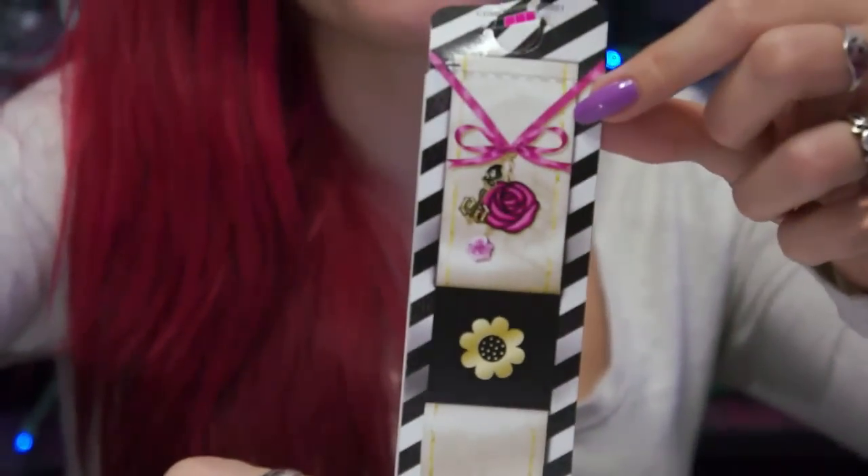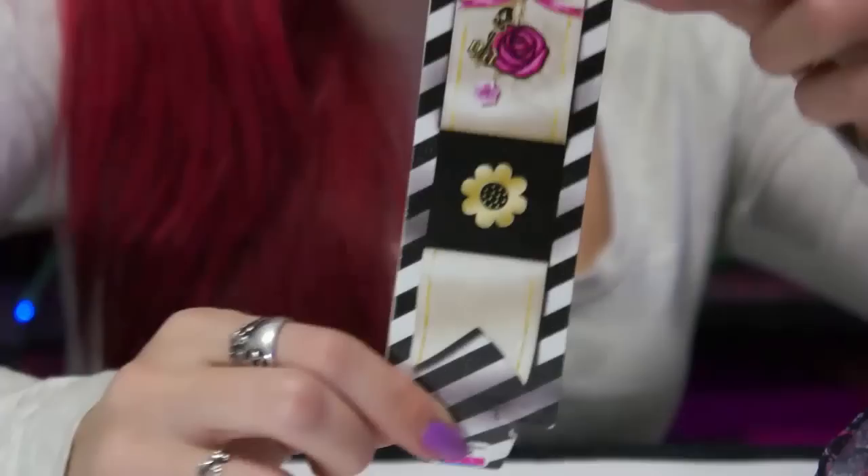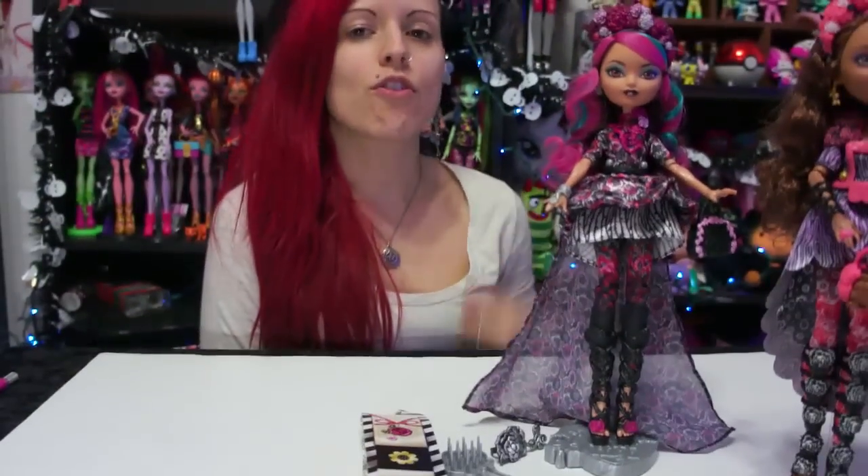Comment below what you guys think of Briar, and what is your favorite doll so far from the Spring Unsprung line. I love her hair and her makeup — that's my favorite piece off this doll. I really, really like her. She wasn't my initial favorite, but after having her out it's probably a tie between her and Cerise. Always check out our Facebook, Instagram, and Twitter at The Doll Circle, where we're always updating you guys on toy reviews, toy hunts, and other stuff. Make sure to subscribe because we post a video every day. Bye!